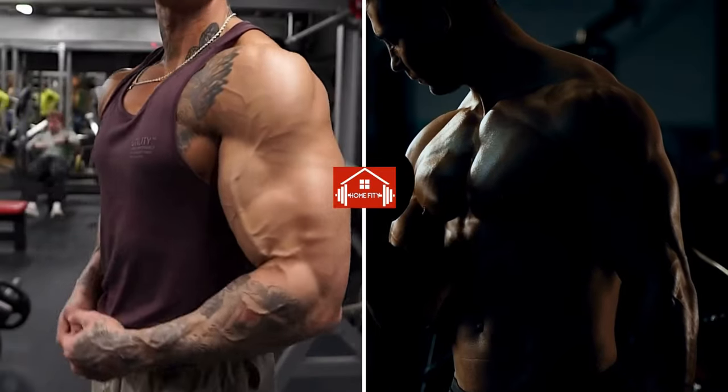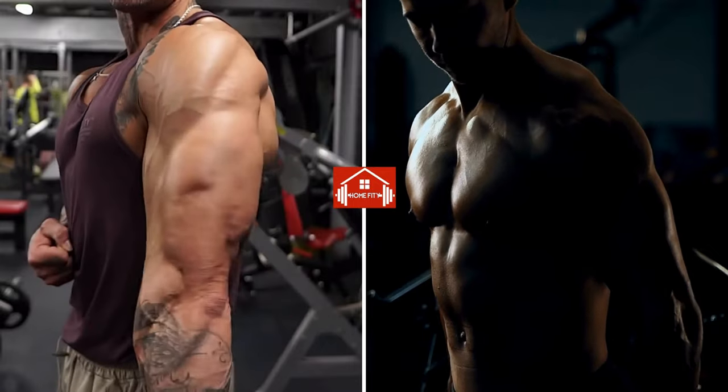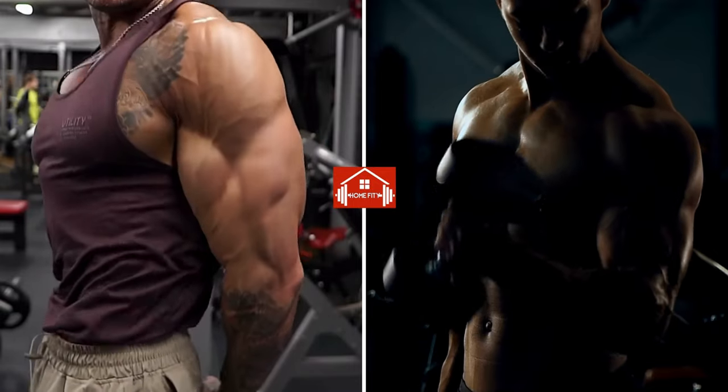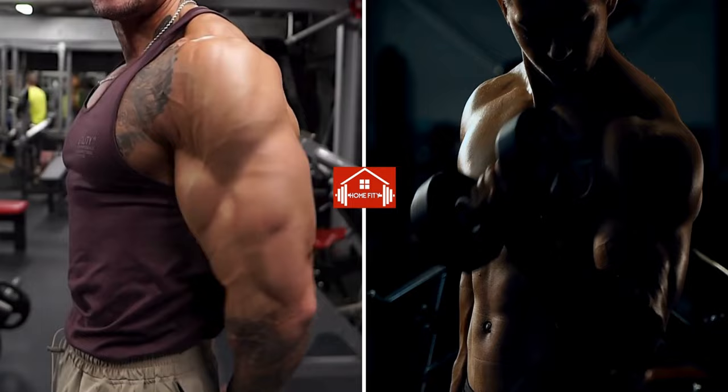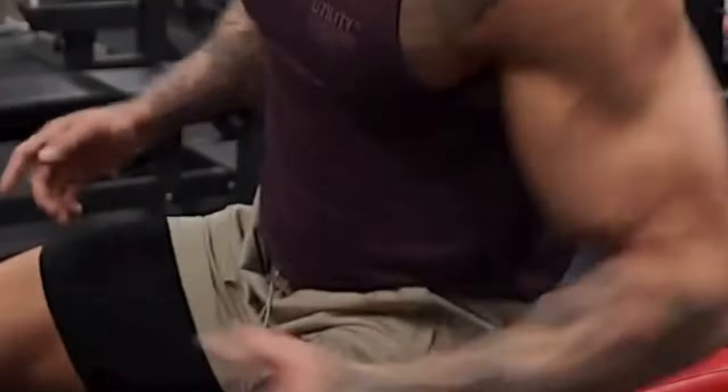Welcome back fitness fans. Today we're focusing on sculpting your arms with seven killer exercises. From curls to presses, we've got step-by-step instructions and tips to maximize your gains. Get ready to feel the burn and see results.